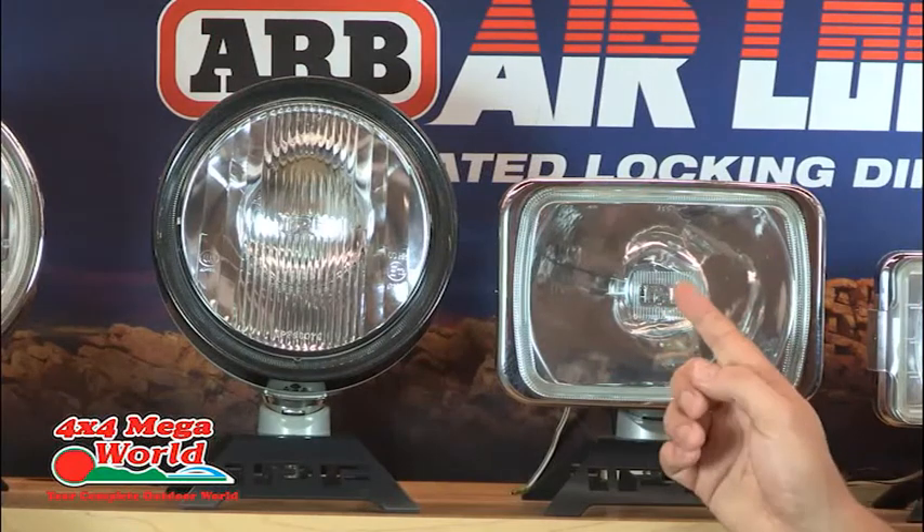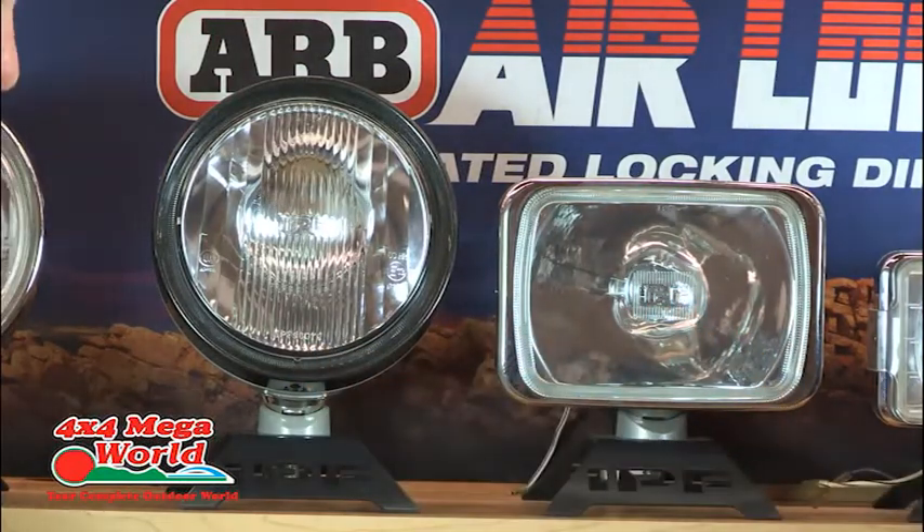The difference between the clear lens and the driving lens: the clear lens gives you distance and the driving lens gives you spread. We can offer three options — two clear, two lensed, or one of each, which is very popular. We put the clear on the driver's side for penetration, and the lens on the passenger side to give illumination on the side of the road, so you've got a bit of width.